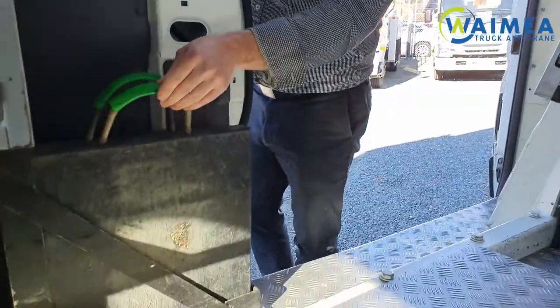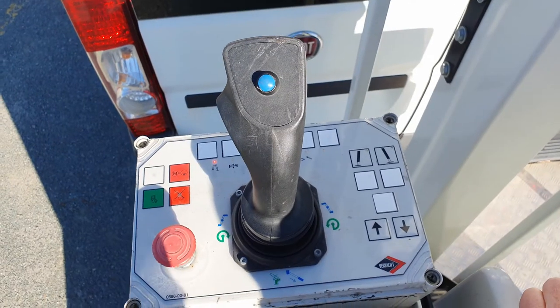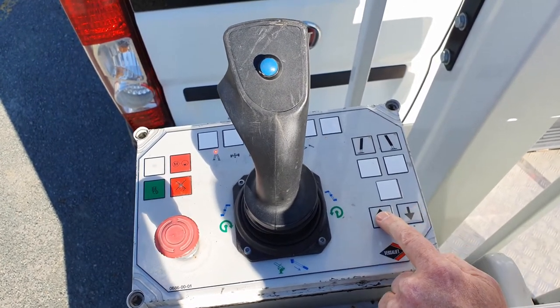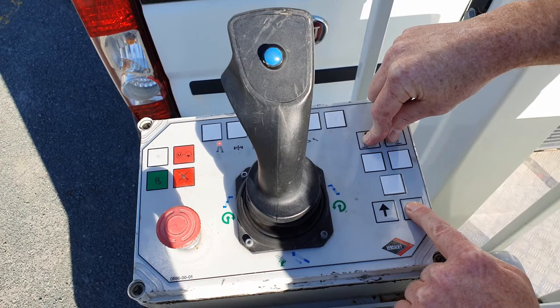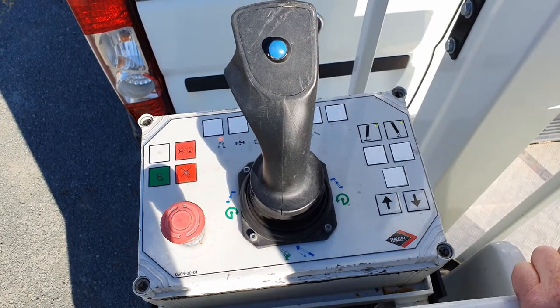A pair of outrigger pads are stored here — they should be used at all times. To operate the outriggers, you select left or right or both at once, and then choose to put them down or retract them up again. I'll depress them both — press it down — and the green light comes on, you're good to operate the boom.